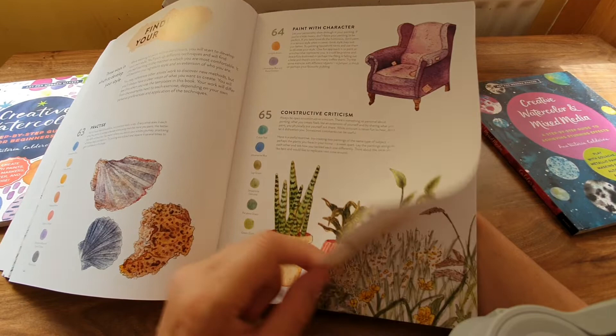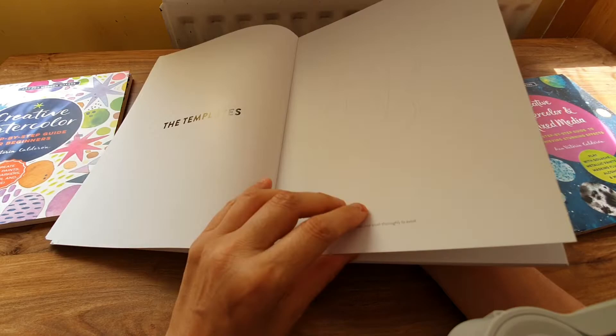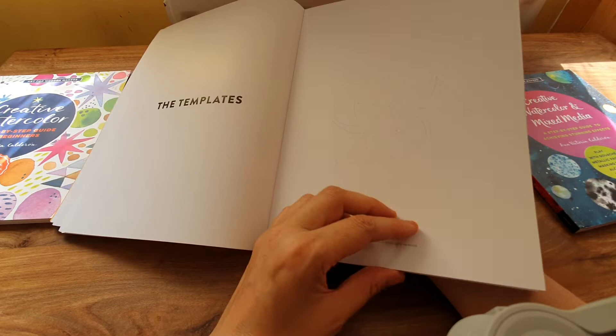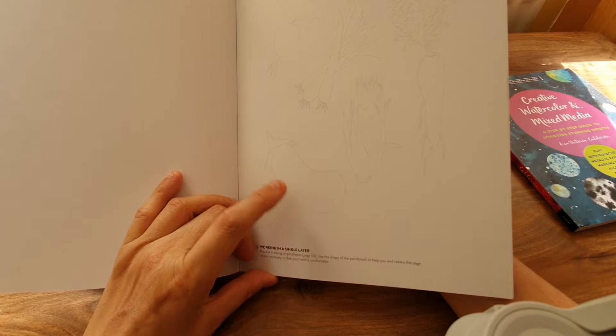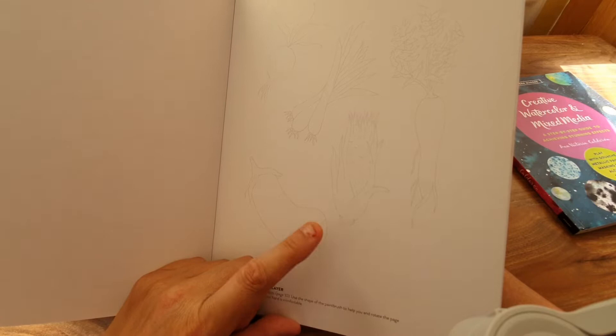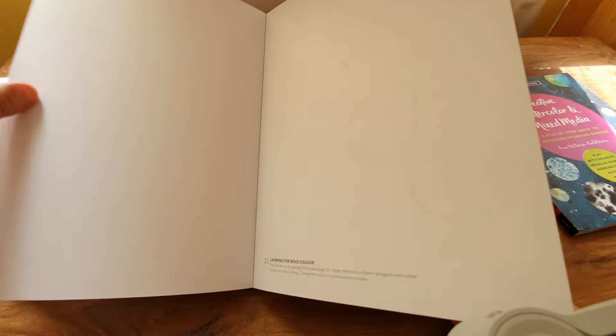And these are the templates at the back. It's like thick card — it doesn't tell you the weight of the paper but it's really thick, like card stock, and it's very smooth. There's the vegetables... so this is the template page but I should be able to draw these myself. Of course I don't want to be ripping pages out. There's the jellyfish, watermelon pieces, ooh butterflies — I mean they'll be pretty simple enough to draw.